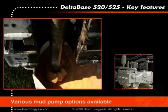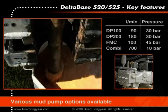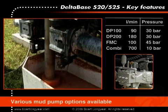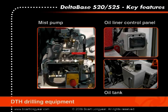Various mud pump options are available, ranging from three triplex pumps with volumes up to 180 liters per minute, and a centrifugal pump with a volume of 700 liters per minute. For down-the-hole drilling, the rig can be mounted with an onboard airline oiler and 200 bar mist pump, which can also be used as a high pressure cleaner for the drill rig.